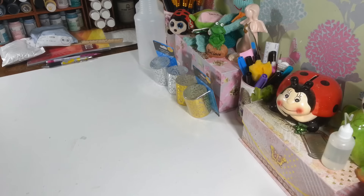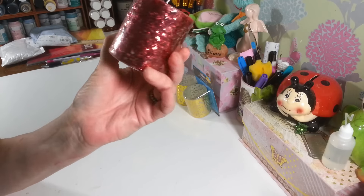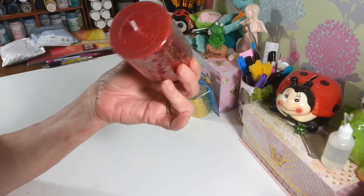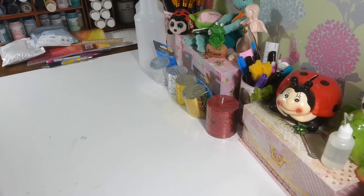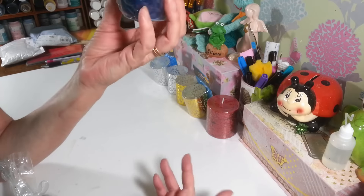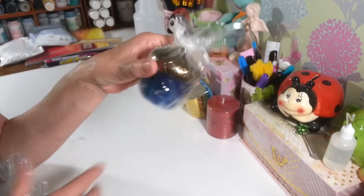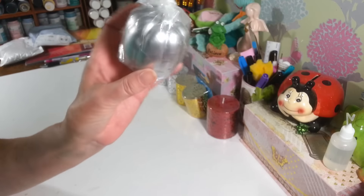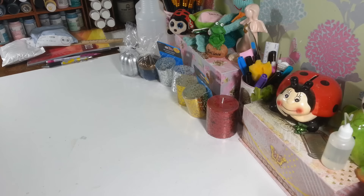I figured those would be great around Christmas time for centerpieces or something. I also picked up this regular red glitter candle — really pretty to make a nice little gift for somebody. Then I spotted these acorn and pumpkin decorations; the lady at the register agreed they're probably from last year. I love this acorn one with the pretty blue and copper top, and the silver pumpkin too.